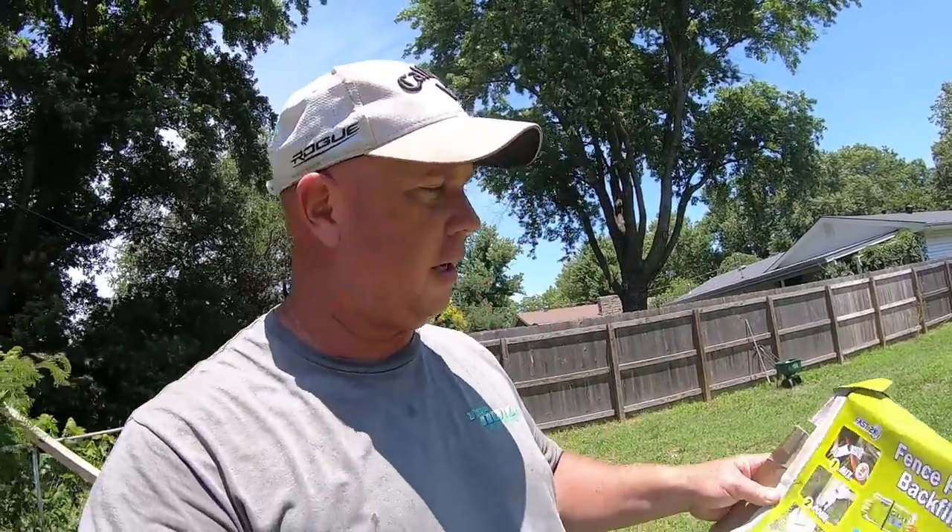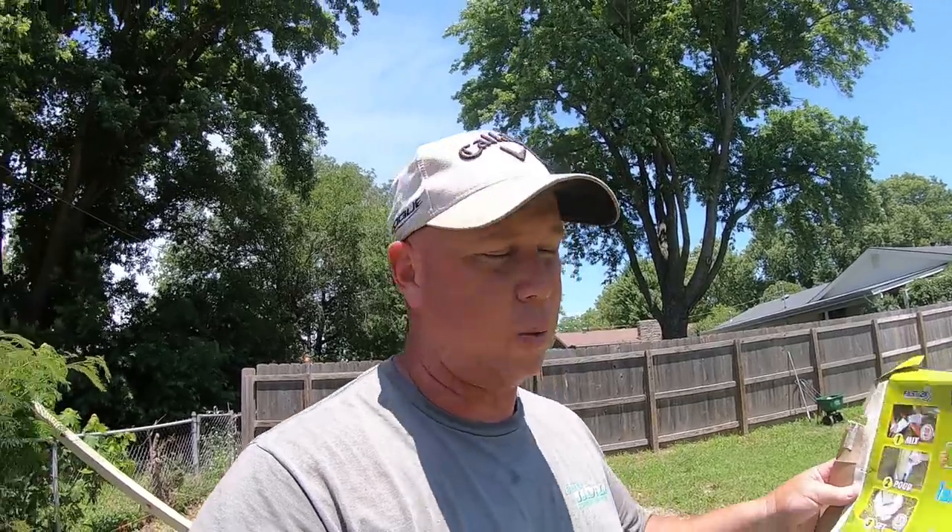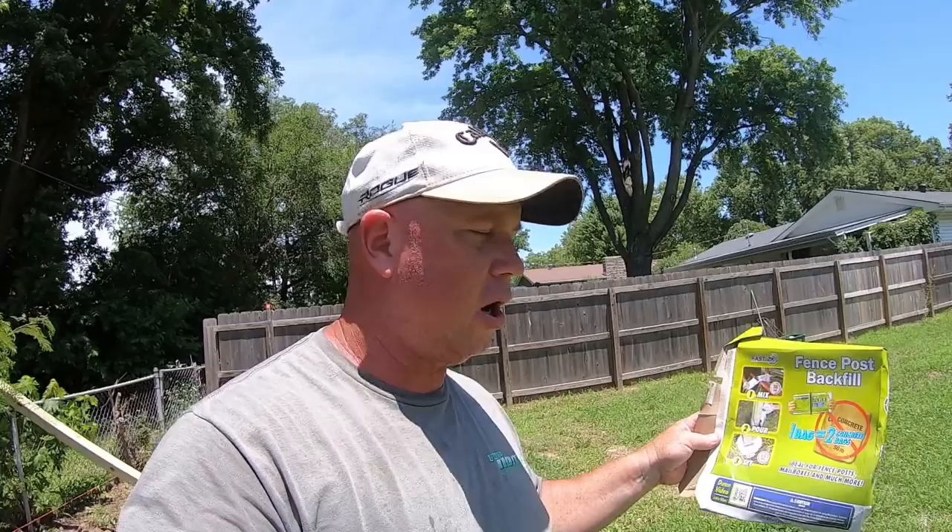So there's this new product out called Fast 2K. I think there's a few different varieties. This is the one I chose to do my fence, and we've done 17 posts so far and it's working pretty good. It's just a foam fill — instead of using concrete, you use a foam. It's kind of a two-part epoxy. You mix it together for about 30 seconds, then you pour it in the hole and it foams up in like two to three minutes, just starts getting really hard. It's actually working out pretty well.